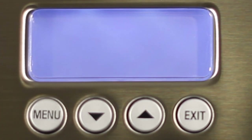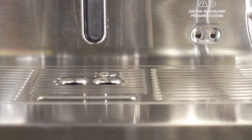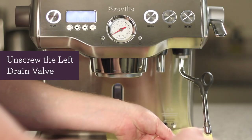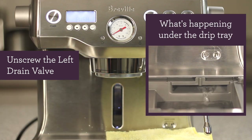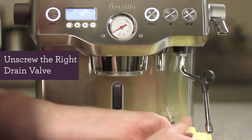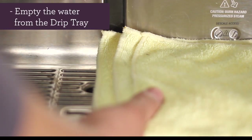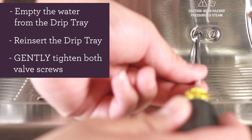The first portion of descaling will be about 20 minutes. Once that's complete, you should see 'push' on the LCD screen. Place a rag on top of the drip tray. Let's unscrew the left drain valve. Water from the coffee boiler should begin to drain. Now let's unscrew the right drain valve. The contents from the steam boiler may be hot, so please be careful. It may take a couple of minutes to completely drain both boilers. After both boilers have been completely drained, empty out your drip tray, then reinsert the drip tray back once it's empty, and gently tighten both valve screws.